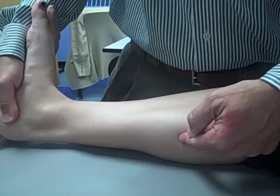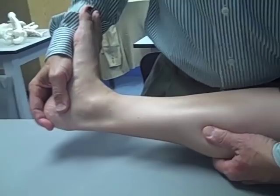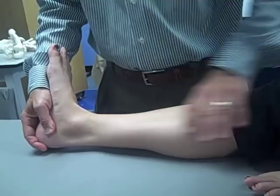Pain in the calf indicates a positive Homan's sign for deep vein thrombophlebitis. Tenderness is also elicited on palpation of the calf. In addition to these findings, the examiner may find pallor and swelling in the leg and a loss of the dorsalis pedis pulse.